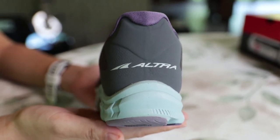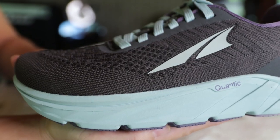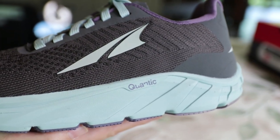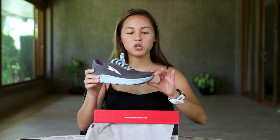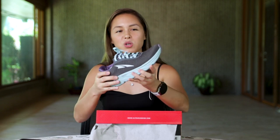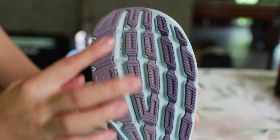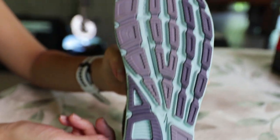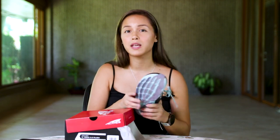You have a very thick cushion here — this is considered high cushion, by the way. The TORIN 4.0s were just moderate cushion. This is considered high cushion because it is two millimeters higher — it is a 28mm cushion. You have the toe box here with protection, and you really need to see it this way to see that it has that foot shape. The idea behind this is that you can run and do all your activities, even road running, at peace — your toes won't feel squished.